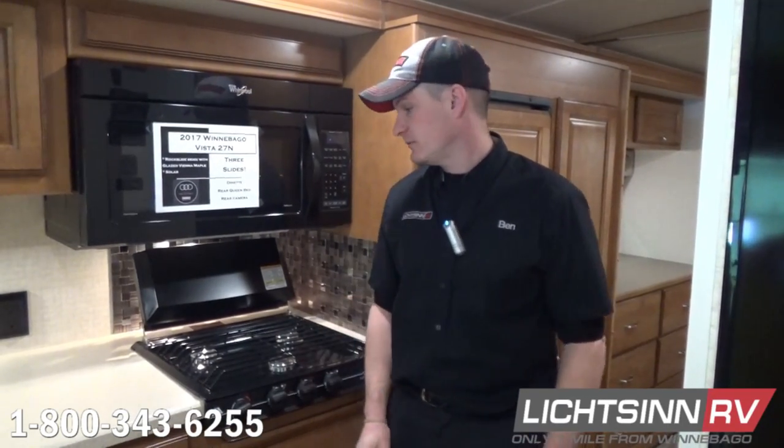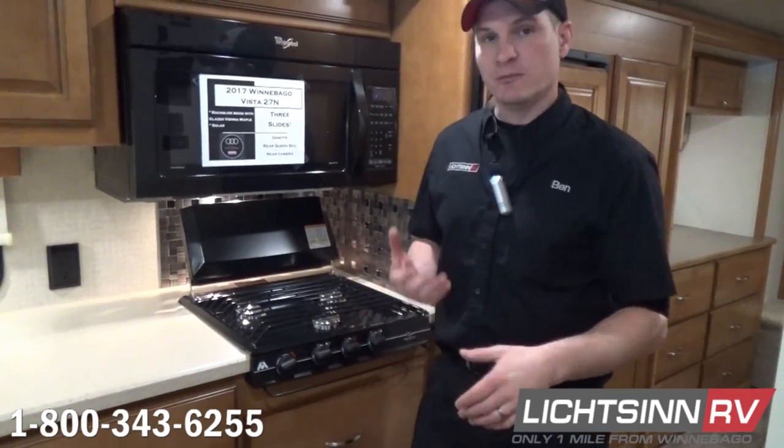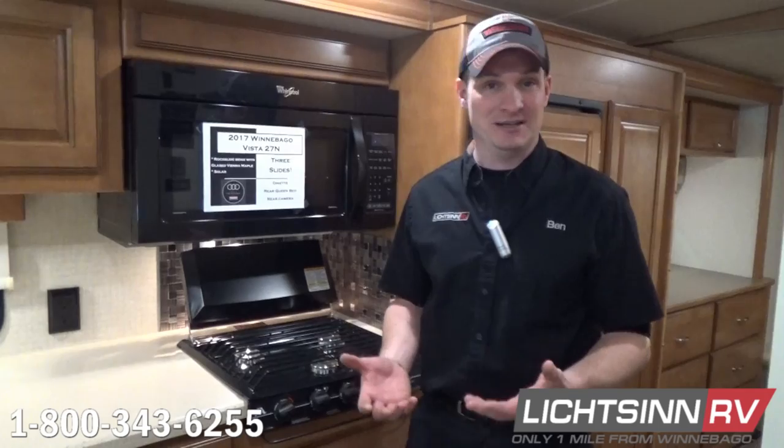Hi there. I'm Ben, an RV technician here at Litzen RV. Another service that we offer is stovetop oven maintenance. It's really important that we make all these appliances run right, so we do want to do a maintenance on them.